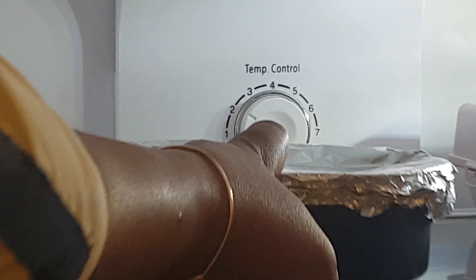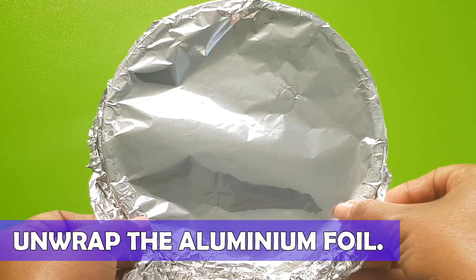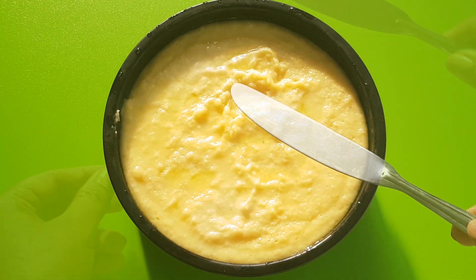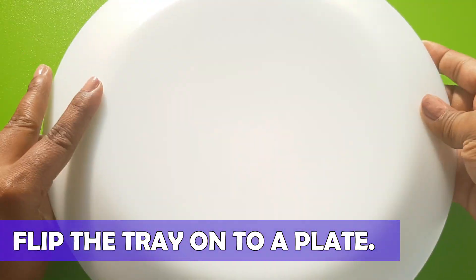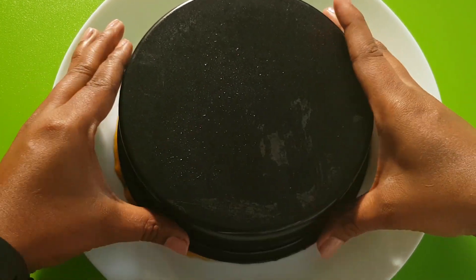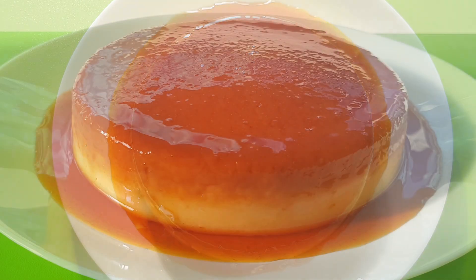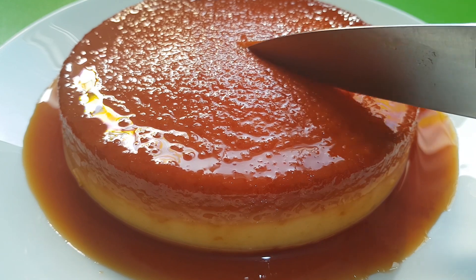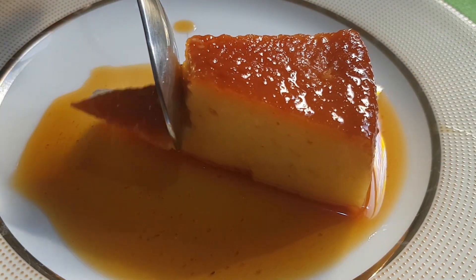Finally, it's ready — now let's plate it. Slowly remove the aluminum foil. With the help of a butter knife, gently loosen the pudding from the sides of the mold. Place a plate on the mold and flip the mold over the plate as shown in this video. Carefully separate the caramel custard pudding from the mold. It is very soft, delicious, and creamy in its texture — it just melted in my mouth with a burst of flavors.